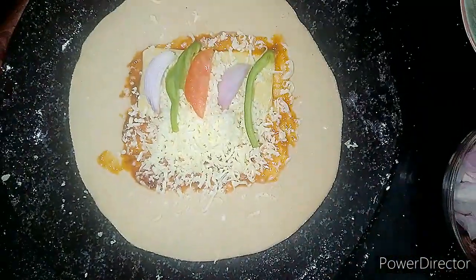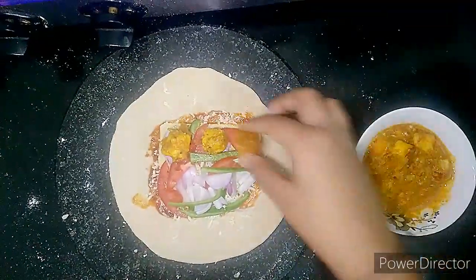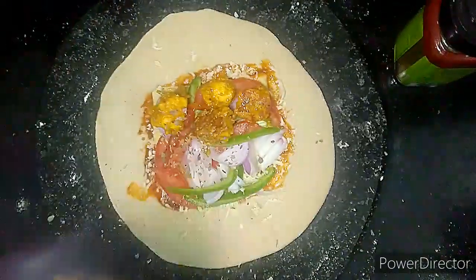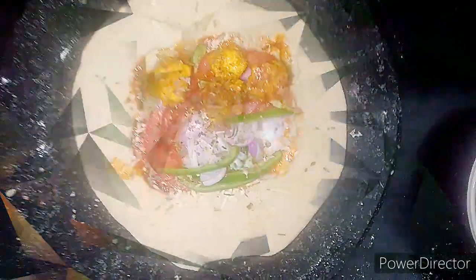Slice किए हुए Tomato, Capsicum और Pyaaz इसके ऊपर रख दें। सब्जी में से paneer के pieces निकालकर इसके ऊपर रख दें। आप चाहें तो इसमें corn या potato भी add कर सकते हैं। इसमें herbs डालें; अगर आपको तीखा पसंद है तो chili flakes भी डाल सकते हैं।